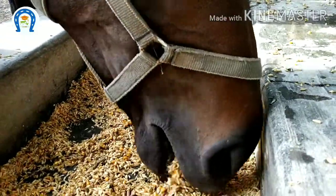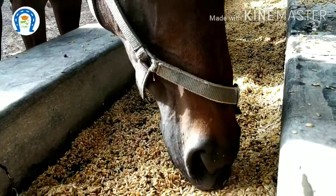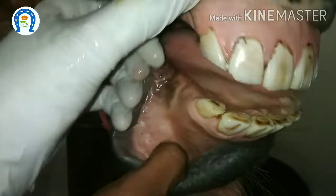Now we are going to examine a horse and do a normal dental floating. Actually, floating was a term that originated from the carpentry profession to describe levelling or smoothening. First, sedate the animal,